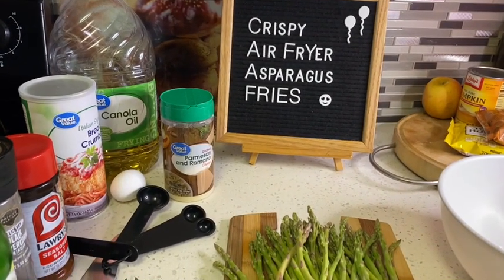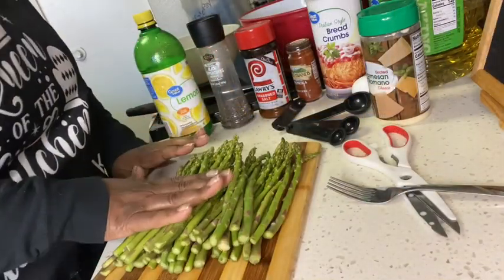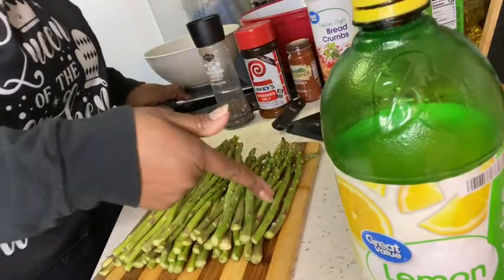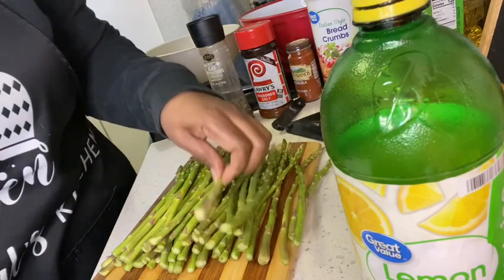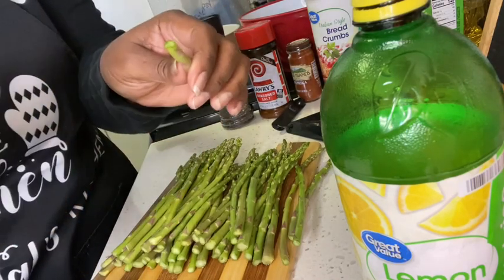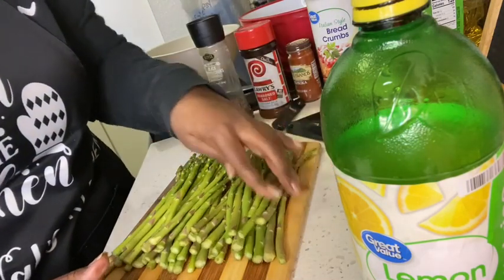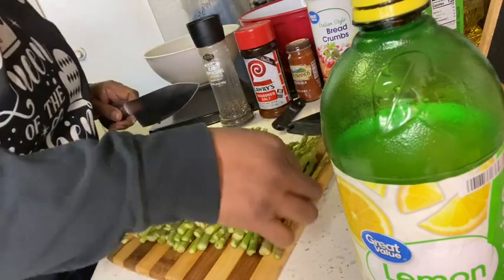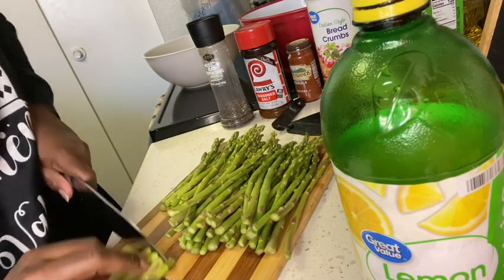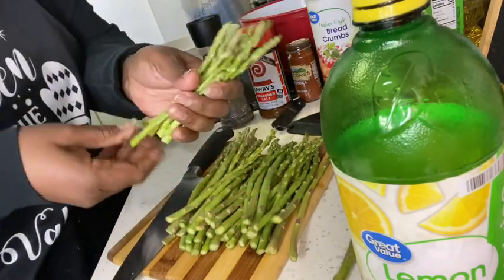First things first, make sure you wash your asparagus. Next, I want to cut off the bottom — some of the lighter part is actually a little more tough. See how easy that is to bend? That's kind of what you want — bam, bam, bam. We're going to cut these down and pop them in the bowl, cutting off the ends so they're about this short.